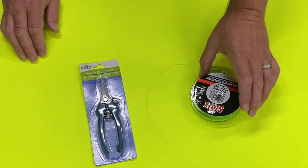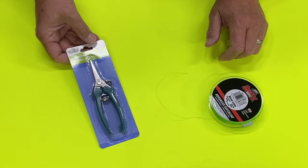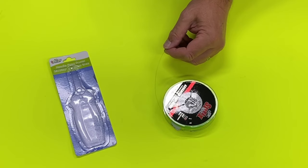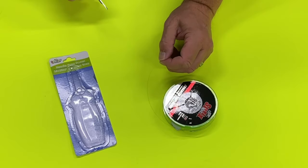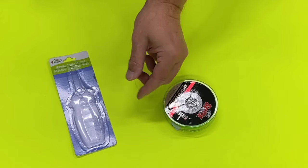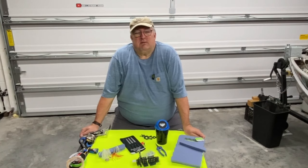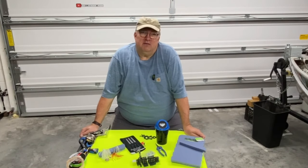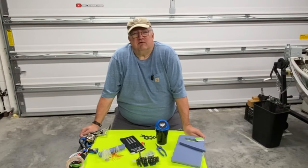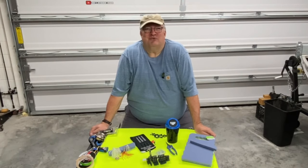Hack number seven. We all know how hard it can be to cut braided line cleanly. At the Dollar Tree, you can get needlepoint pruners in the gardening section. I've tried all kinds of nippers and clippers for braid, but I can tell you for $1.25 these needlepoint pruners make a pretty good cut in braid. I'm going to keep a set of these on my boat. This has been Jerry with Jerry's Retirement Wisdom — today we've been to the Dollar Tree and picked up a handful of items costing only $1.25 apiece and come up with some really neat fishing hacks. If you like our videos, be sure to like and subscribe, and we'll keep those videos coming. We'll see you next time.